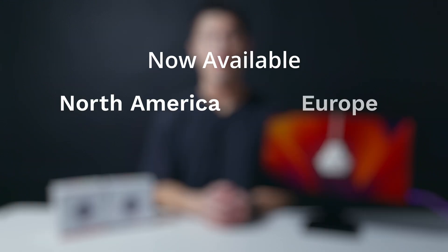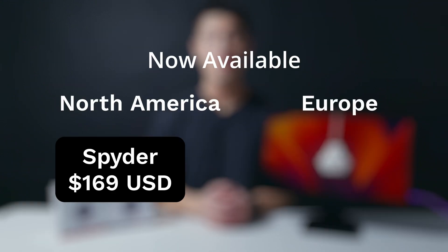Datacolor Spyder and Spyder Pro are now available in North America and Europe, priced at $169 and $269 USD respectively.